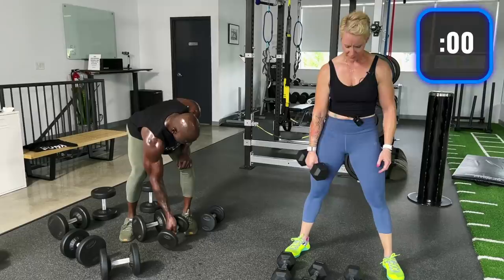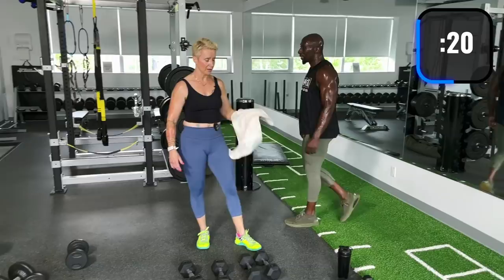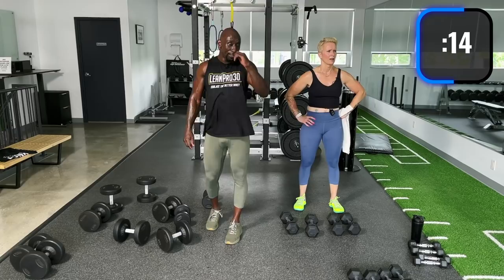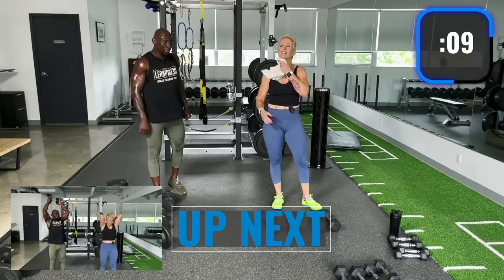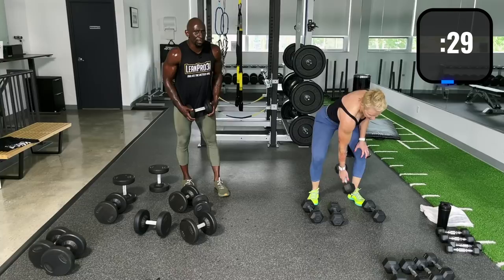Sweat going into my eyes. Now we're doing triceps — single tricep overhead press, single dumbbell overhead press, and kickbacks. The problem with triceps is when they're done, they're done. We already crushed our triceps in the crush chest press earlier, so go light here to start.